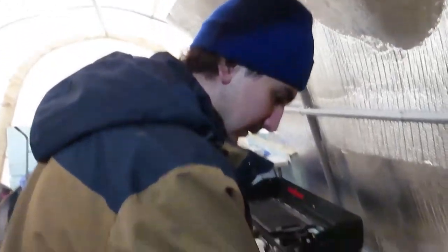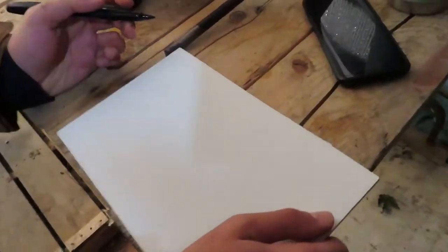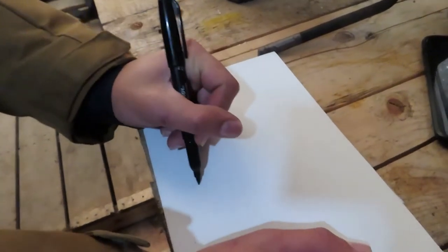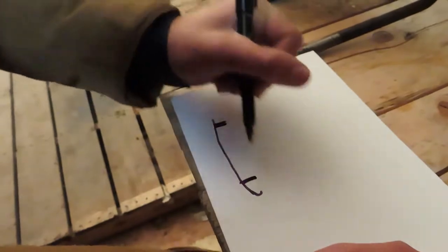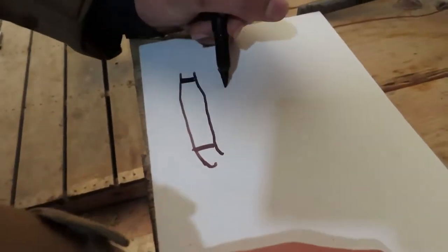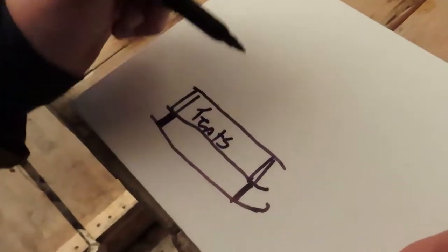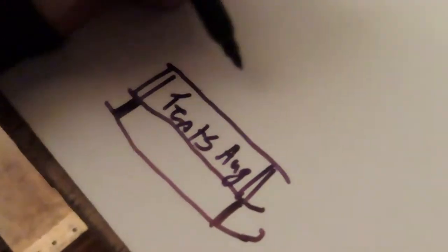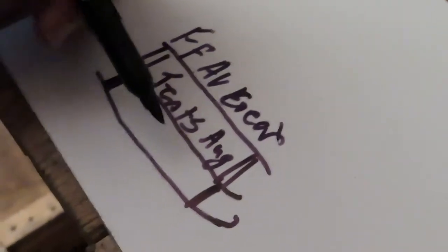Jesse's gonna draw out the design — fair warning, it's gonna be a rough drawing. From the side, there are skis about six feet long attached to the sled, same concept as the old one. But it's going to be half the width and have two layers — a double deck. The bottom level is for the tent and auger, and the top is for gear, the fish finder, and the AquaVu.